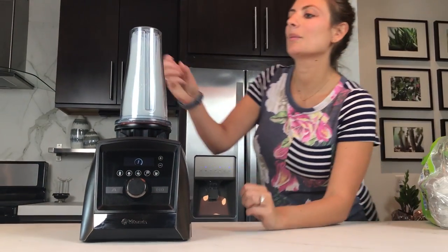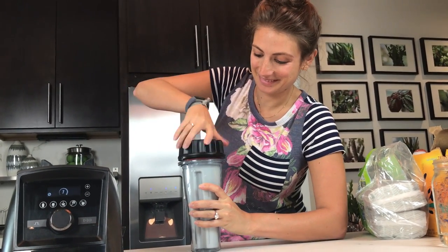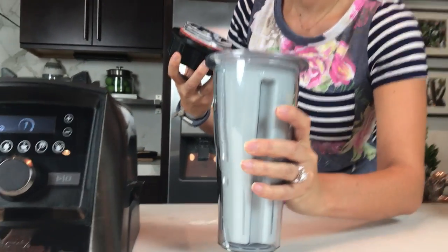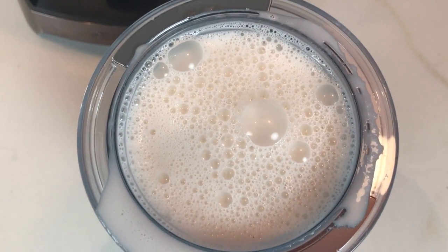Oh look at the bubbles! How did we do? Better than last time. It's so white. You want a sip? From the jug? Yeah. It's going to give me a milk mustache. The good kind of milk mustache. How is it? It's really good. It's good, right? Yeah, especially for being unsweetened. I like it better than almond milk. It's very good.